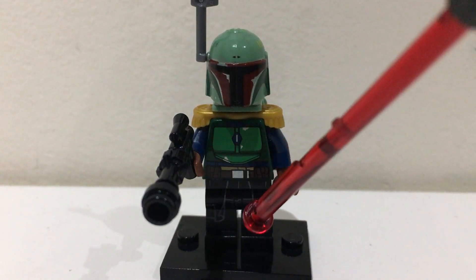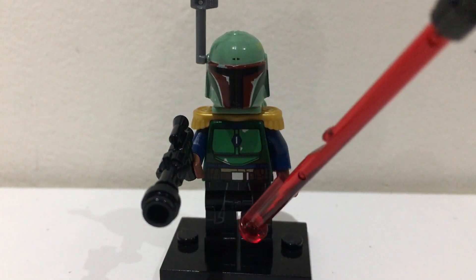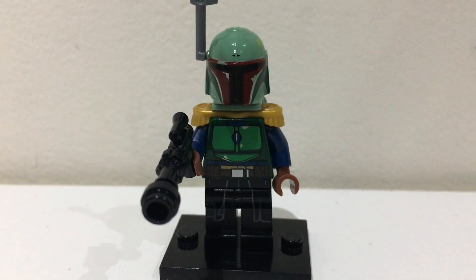So to build this minifigure you're going to need the legs from General Hux or from Palpatine, you just need any black legs with some rope printing. You could also use plain black legs and then use a black skirt piece, that's also an option.